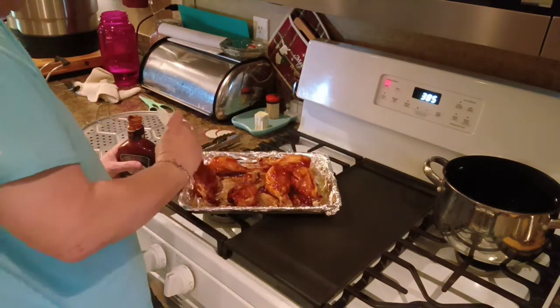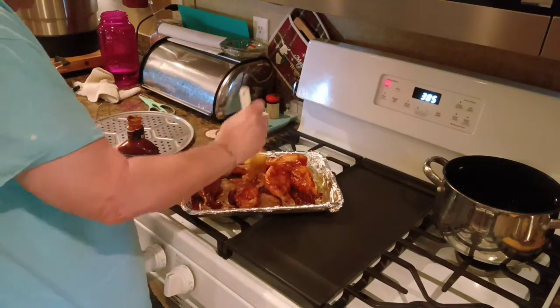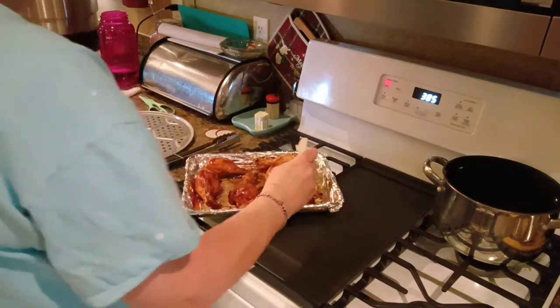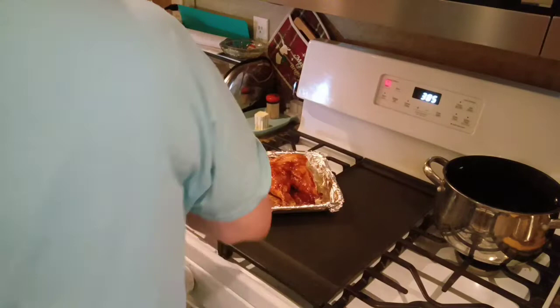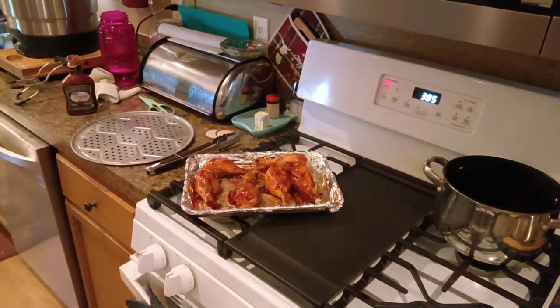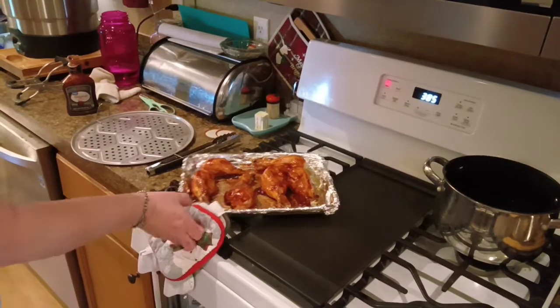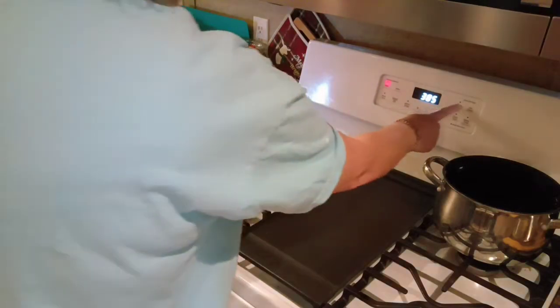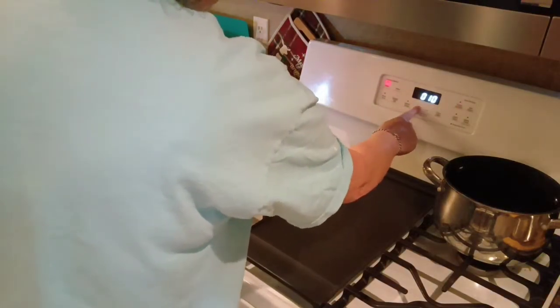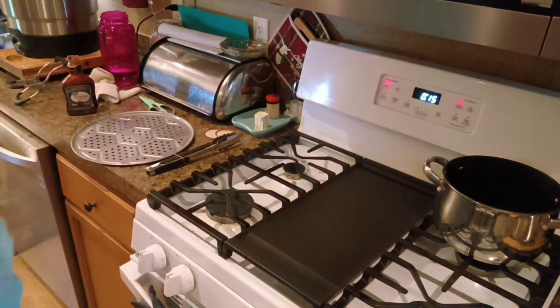I like to bake them first for a little while before I put barbecue sauce on them. Alrighty, let me lay that right there and grab some pot holders so I can put this back in the oven. Let me set this timer. Alrighty.